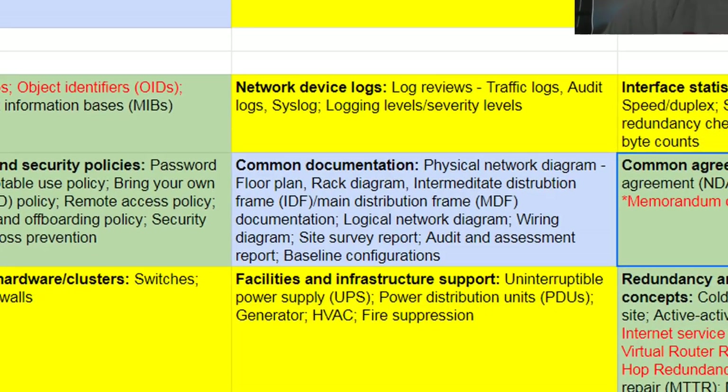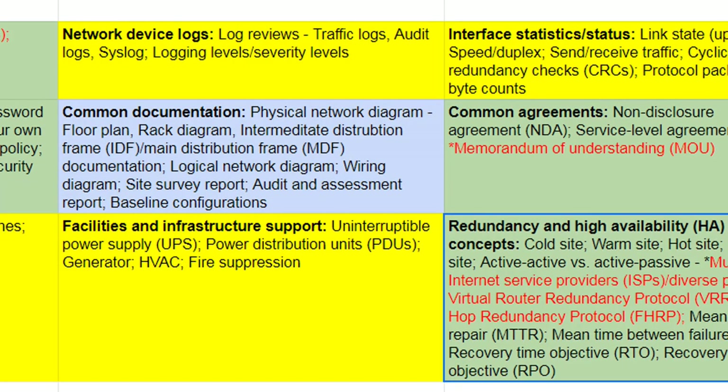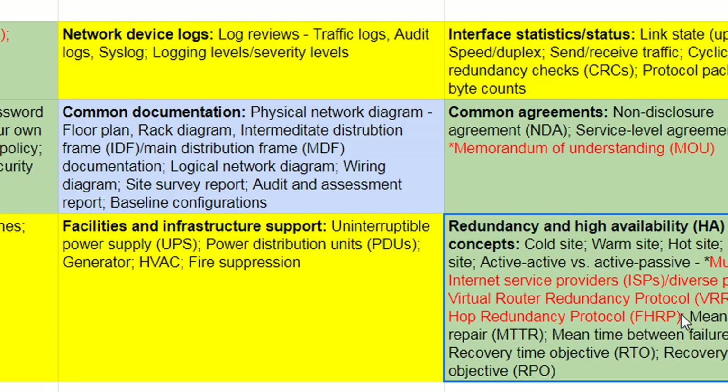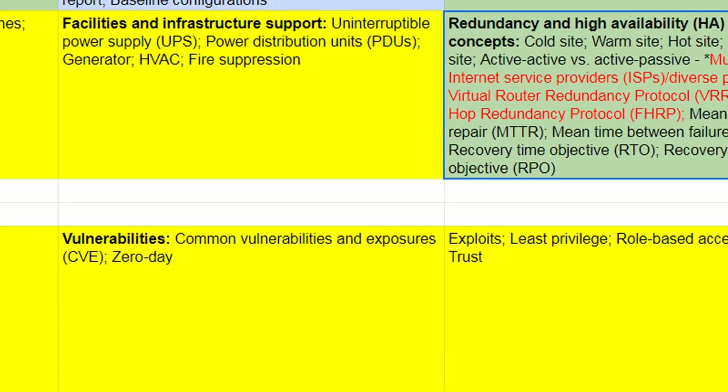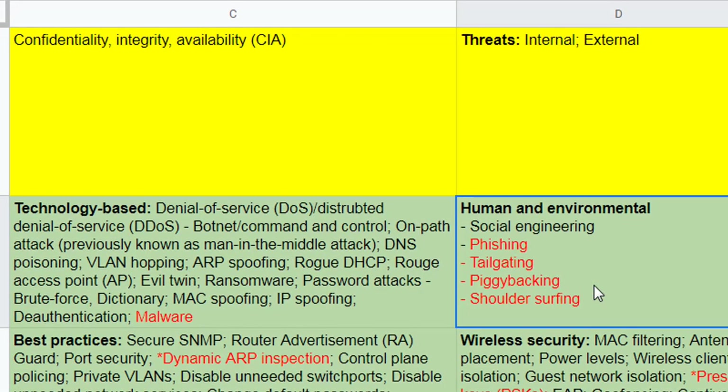A Memorandum of Understanding has been added — this is when you're onboarding employees, it's a new thing you need to know about. High availability is in there. First Hop Redundancy Protocols — so you've got VRRP, FHRP, which could include HSRP and GLBP. You need to learn them just in case. A lot of security has been beefed up: phishing, tailgating, piggybacking, and shoulder surfing have been added. Pre-shared keys and Dynamic ARP Inspection — that actually features in the Cisco exams as well.